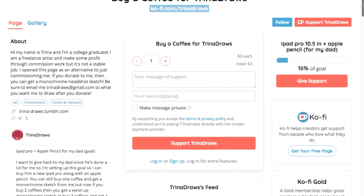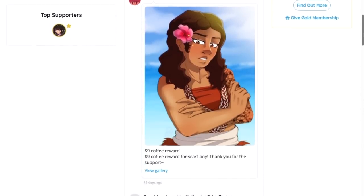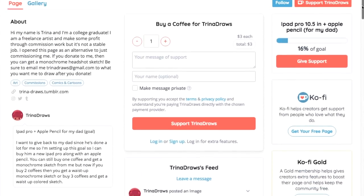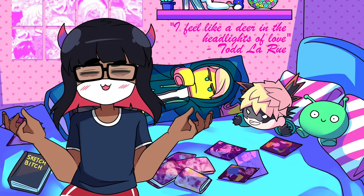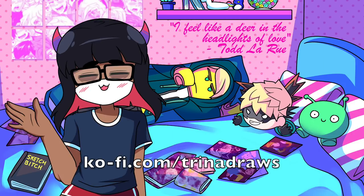I still have my Ko-fi commissions open. If you don't know what Ko-fi is, it's a tip jar service where you can donate as little as one coffee — essentially $3 — and you could get some pretty cool art from me. Don't feel obligated to donate, but if you want some art, you can always go to my Ko-fi.